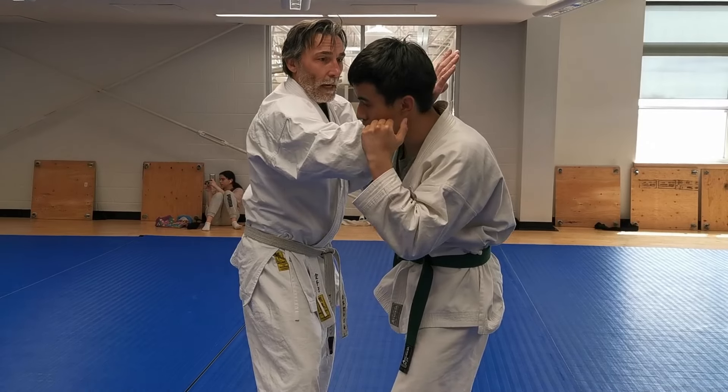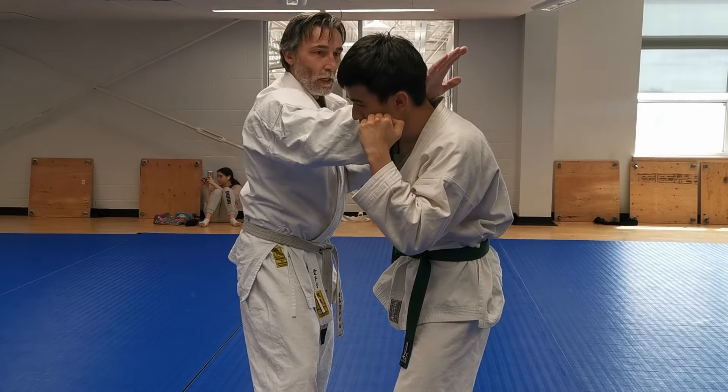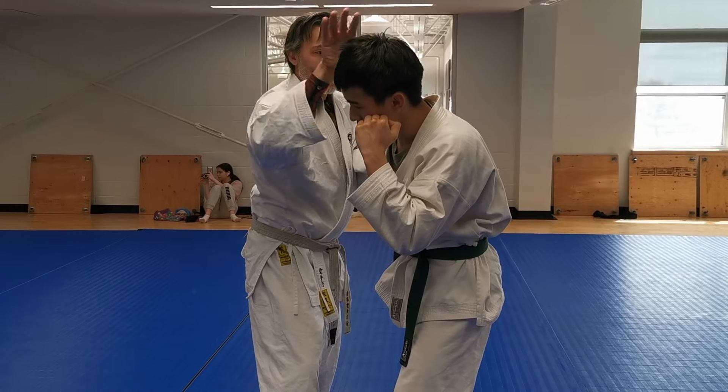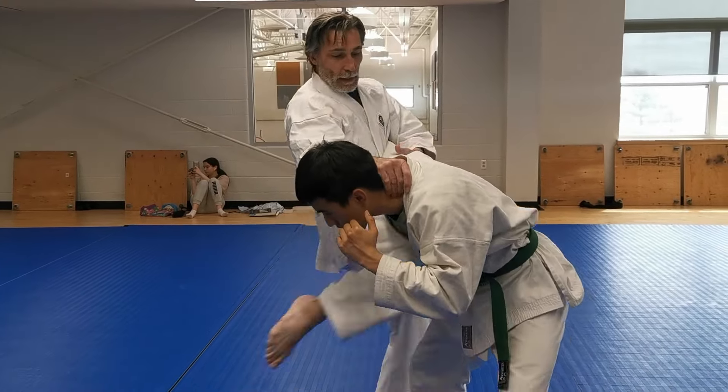Now from here we moved away from the clinch a little bit. We wanted his posture down to attack the neck, so I hooked my hand over the neck like that, threw an oblique kick, and then a knee strike.